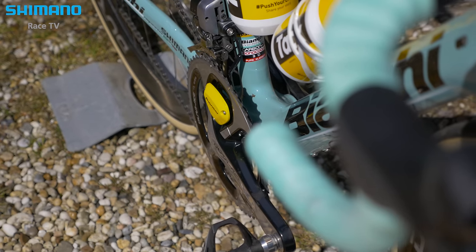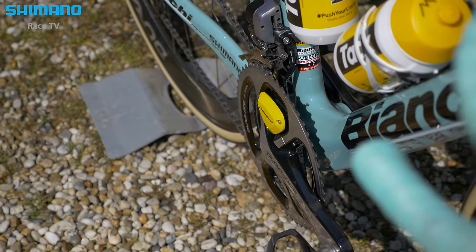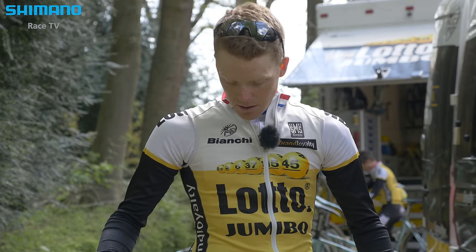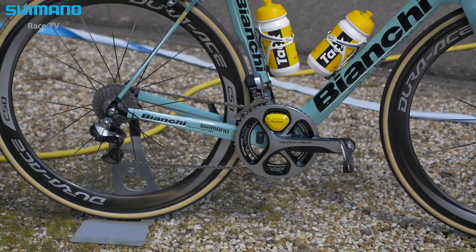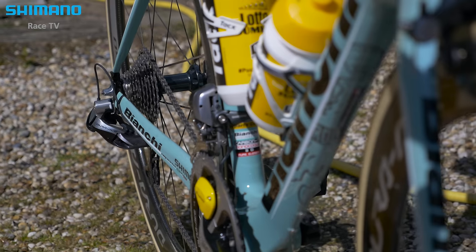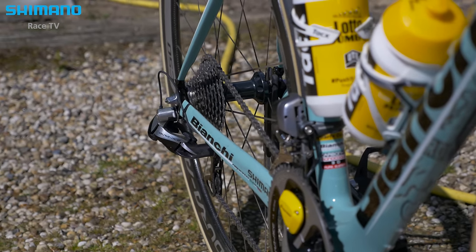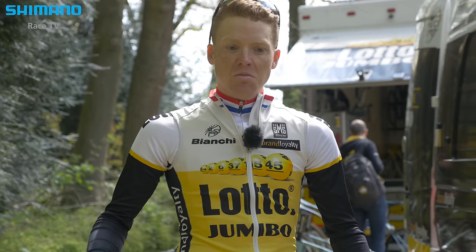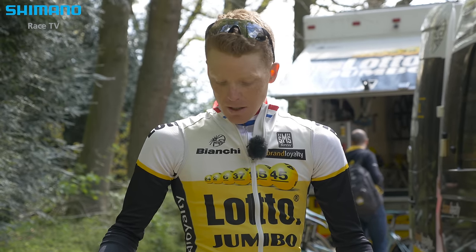It's 11-speed with a 28-11 cassette and in the front we have 53-39. With this kind of range you can do everything. It's 53 in the front, 39 small ring, and with a 28 in the back you can ride uphill till about 7-8% easily and still have a good RPM.